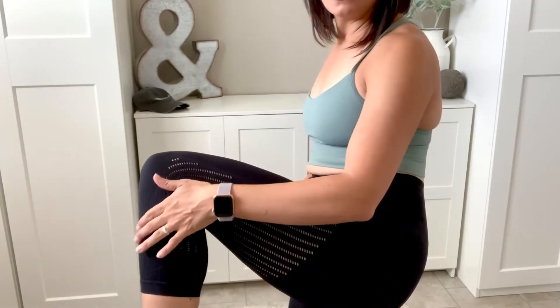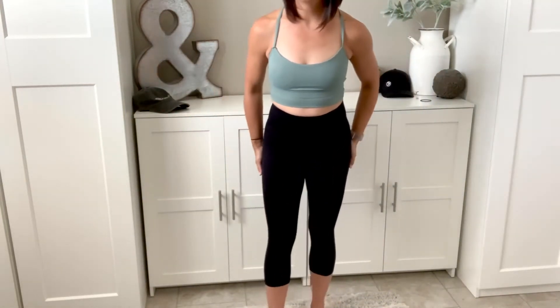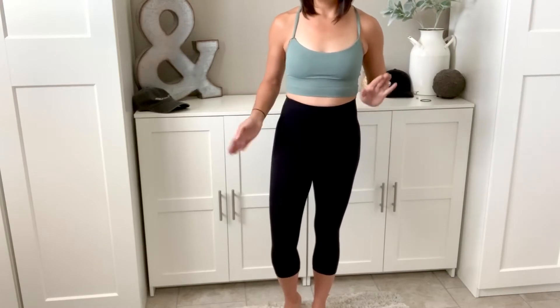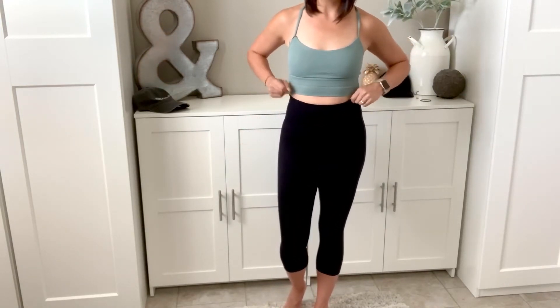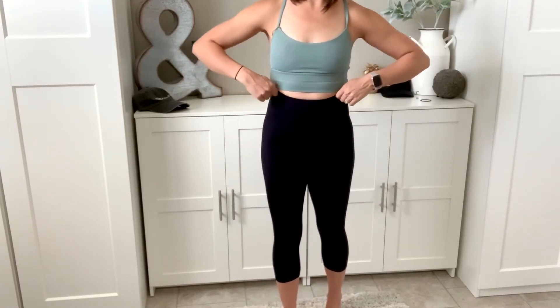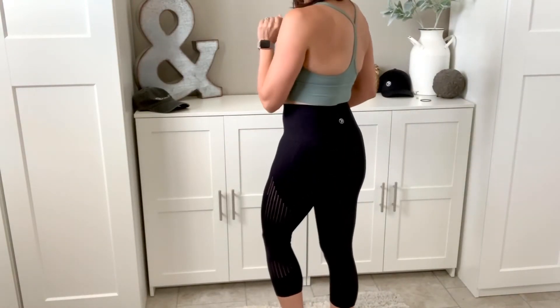These are the Ananda Capris — if you're looking for some fun seamless capris, definitely want to grab these. For sizing, I sized up to a medium large. I'm like a size six on the bottom — a five on a good day, seven on a bad day. I could probably fit into the small medium maybe, but I really like the coverage the medium large gives me and how it sits a little higher on my waist. I do suggest that you size up in these.